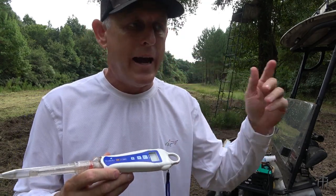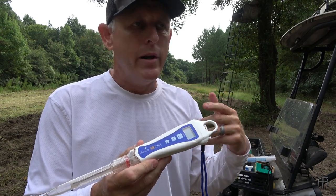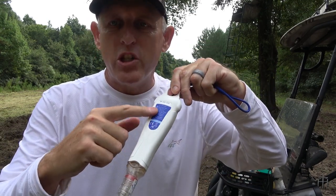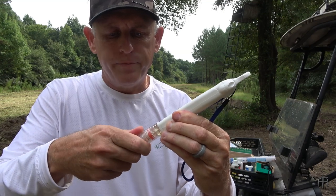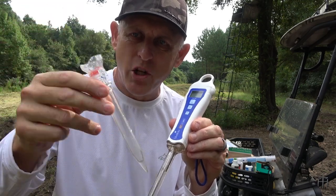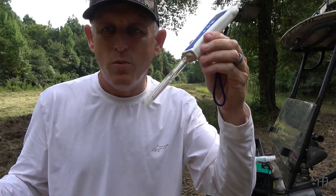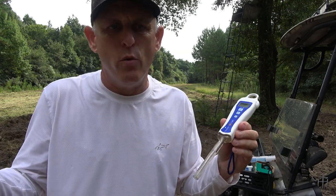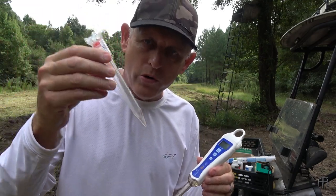I've already calibrated it so we can do a few soil samples right now, but at the end I'll show you how to calibrate it — it's pretty simple. The calibration instructions are stuck right on the back so you can always flip it over and reference them. You screw off this cap, which is used to make a tunnel in harder dirt before inserting the pen. When my soil is this soft I don't need it — I just stick the pen in to about three or four inches deep and get a good reading.